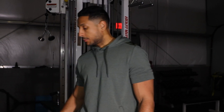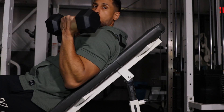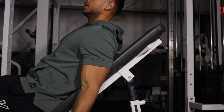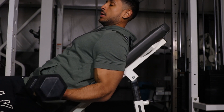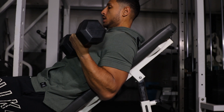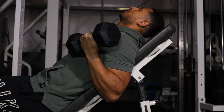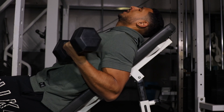Our next exercise is going to be the incline curl. We're going to use the incline bench and a pair of dumbbells. When you set yourself up, you're still going to retract the scapula just like you would on a bench press — nice and firm on the back. Really try to tuck those elbows into your ribs. Come all the way up, squeeze, let it come all the way down. We're going to go four to five sets for about 15 reps, working on that endurance with a moderate weight you can perform.